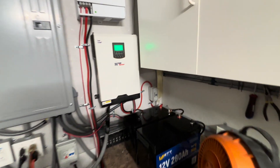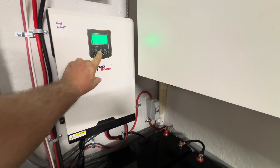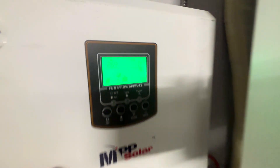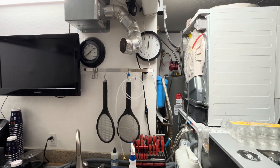Right now we're at 26.9 volts and it's 12 o'clock. It might have a chance to get charged up to 100 percent.